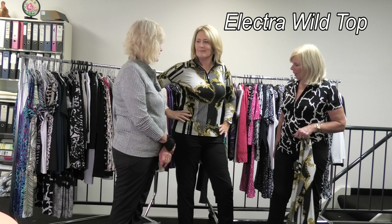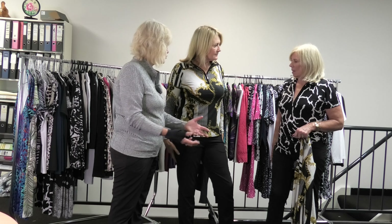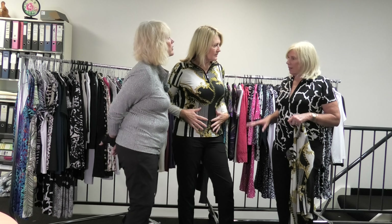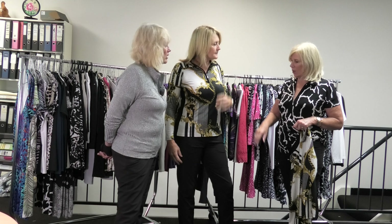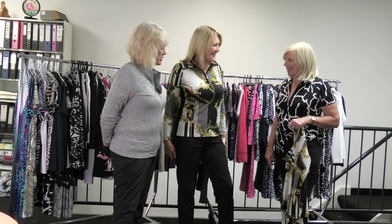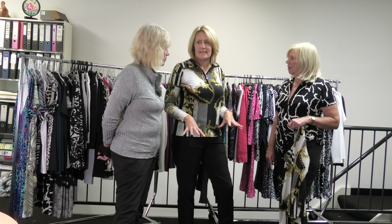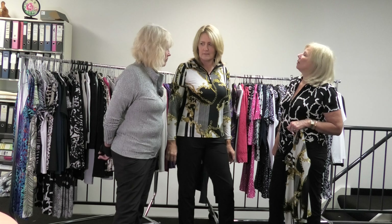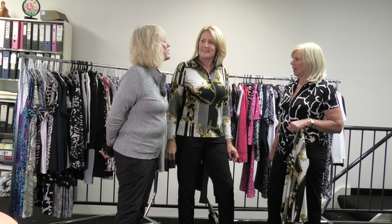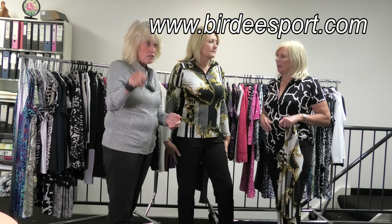Electra Wild Top! And can people just get these online or go to the shops? These will be online, and they're in the shops as well. Yes, they've all just been shipped out to the people that have ordered them. So these are the new-in items you can get now, either online or at the shops. The website is orders at birdiesport.com.